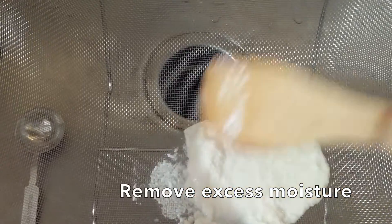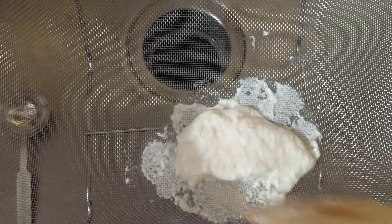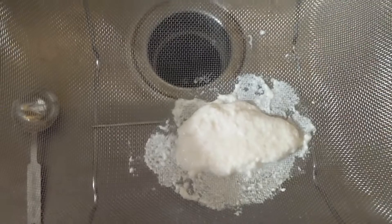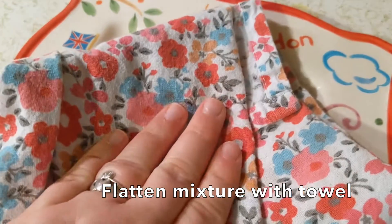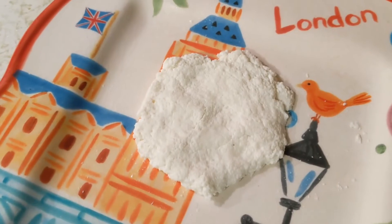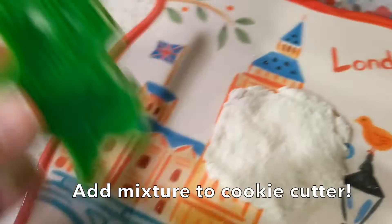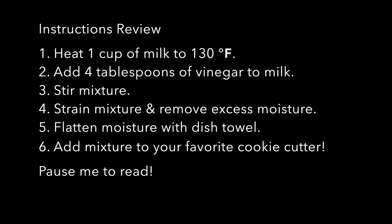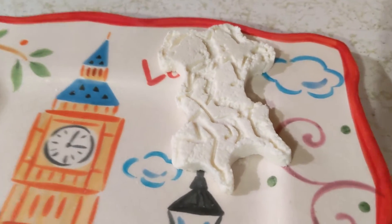Pat it down, get some of that excess moisture out of there, and you can see it's nice and chunky. I just scooped it out of the strainer — just wait until it cools down a bit. Now I'm going to pat it down to get all that excess moisture out. Once you're done patting it, it should look like this. And now it's time to add it to our little cookie cutter. And here sits our future bioplastic made from milk.